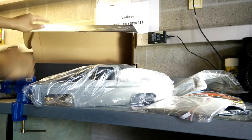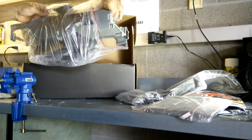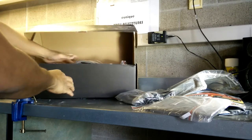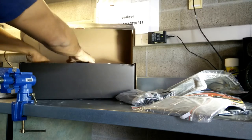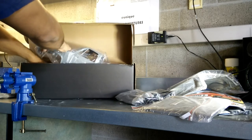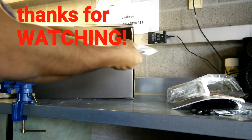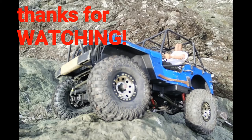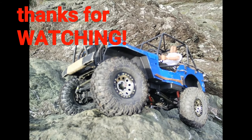More videos coming — thank you so much to all the subscribers. We've hit over 400 subscribers, that's two thumbs up! As always, please like, share, subscribe, and spread the word. I appreciate everybody's help. Here's an example of my Jeep — thanks for watching.